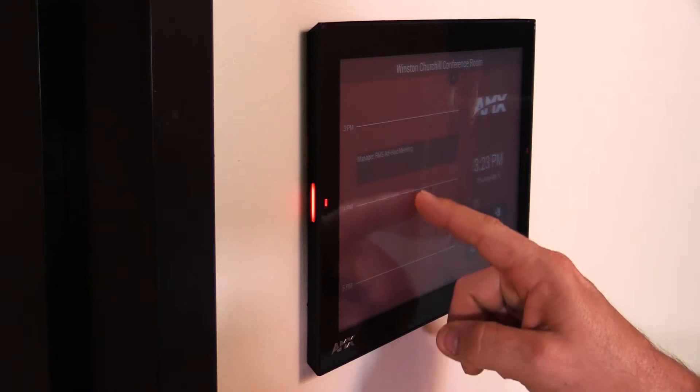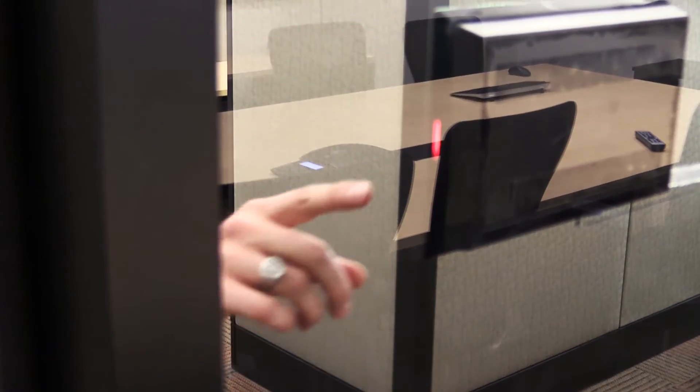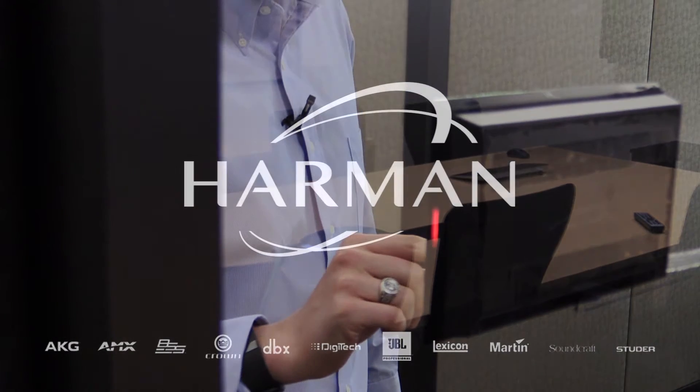There are many other mounting options available as well, including single and double gang box mounting, as well as any type of smooth surface mounting, including glass, marble, or stone.